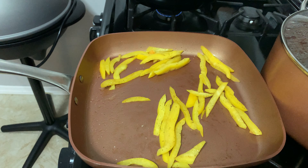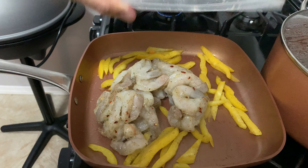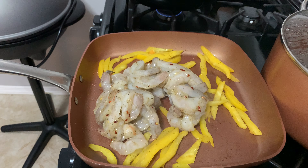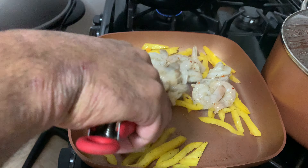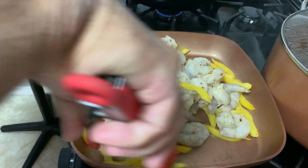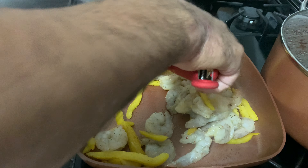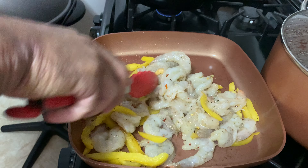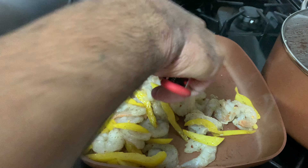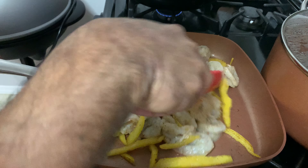In case you wonder what it looks like, that's what it looks like right there. All right, let's go in now with the shrimp. Stir it around — very nice and simple, quick and easy.